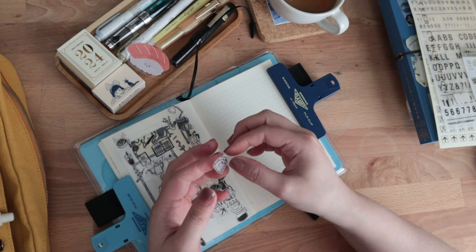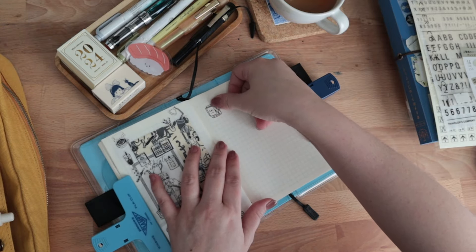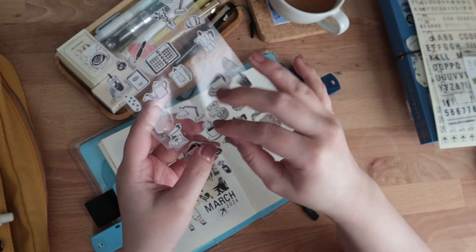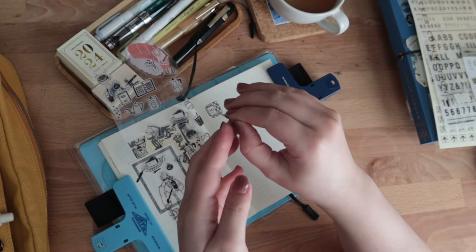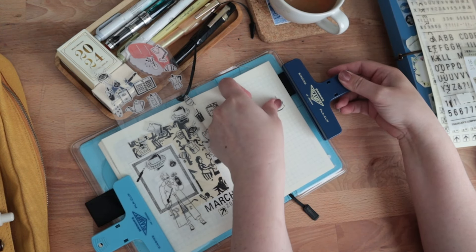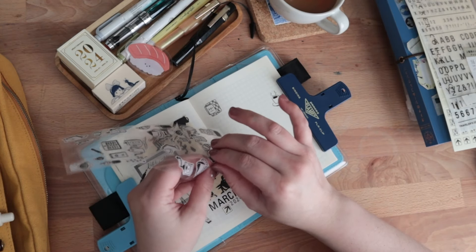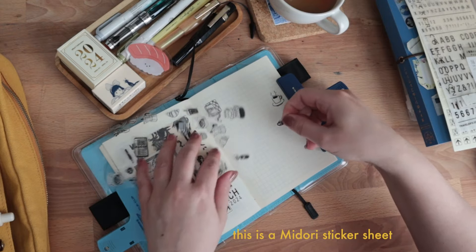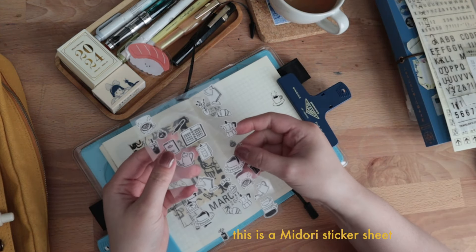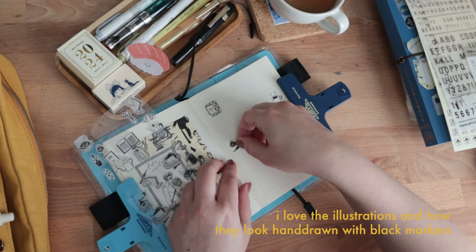Speaking of illustrations, I really, really like this sticker sheet from Midori because they look like they're hand drawn with a brush marker. They just have that roughly sketched effect. When it's on the page, it almost looks like I drew it on there myself, which is kind of cute. I also like how it matches the vibe of the little collage that I have on the left so perfectly. I'm also able to pick specific designs that have something to do with the updates I would be writing about on the spread — so that's a bonus.